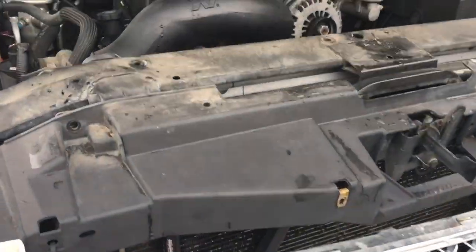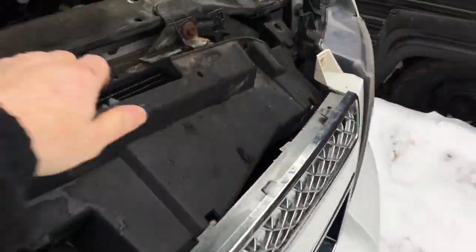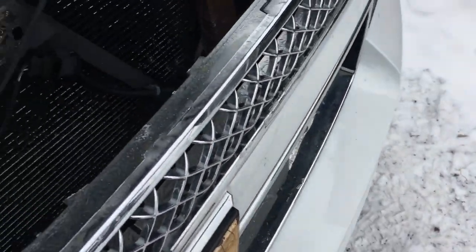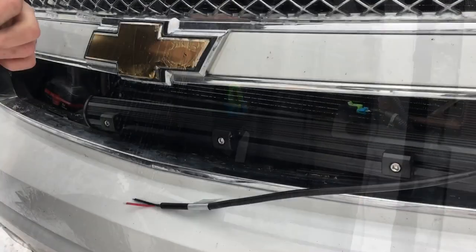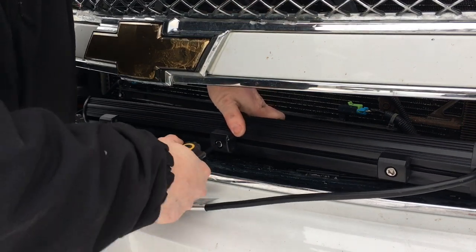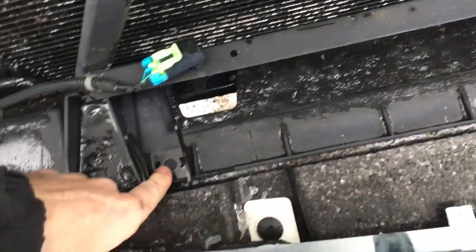Once you remove all those 10-millimeter bolts, go ahead and just pull this piece out right here. There'll be a little clip to remove, but now that that's out of the way, as you can see there's plenty of access to get down there. One of the great things about this Nylight product is these little sliders — like I was explaining during unboxing — you just take your brackets and line it up wherever you want to put it.